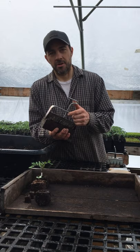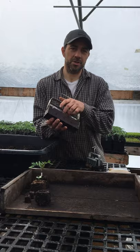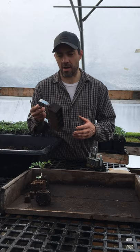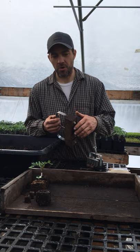I think soil blocks are the best option — they make the best quality transplants and reduce your reliance on plastic trays that tend to break apart over time. All you need is one of these little soil blockers. You can find them online; Johnny's Selected Seeds sells them. There are different models from these little tiny three-quarter-inch ones to two-inch ones, all the way up to this one that makes thirty-five one-inch blocks.